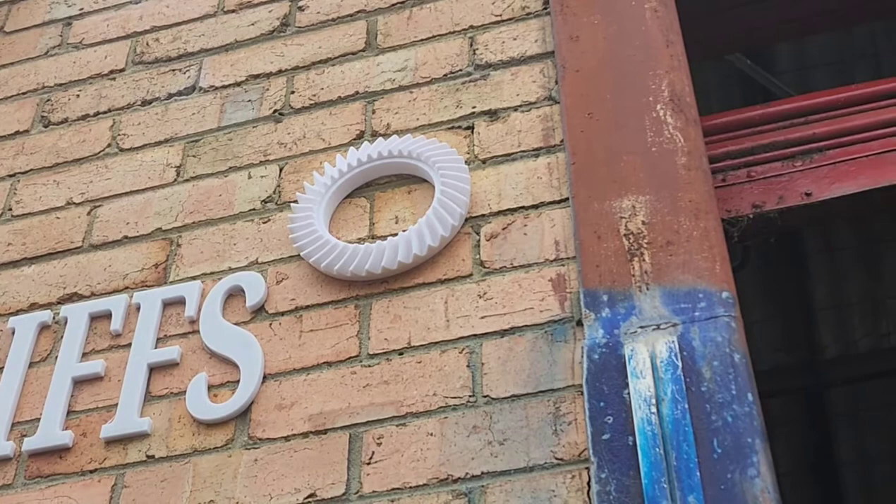You can make anything on a 3D printer — anything.